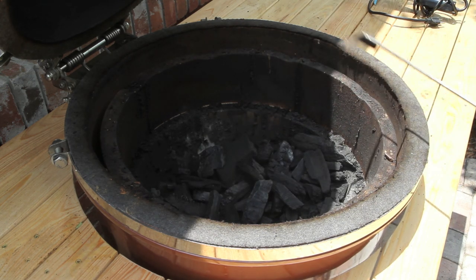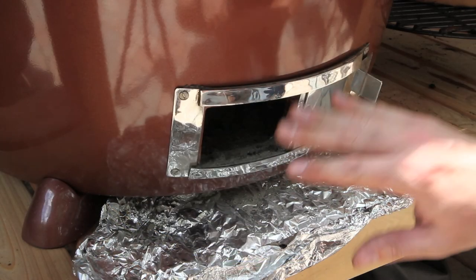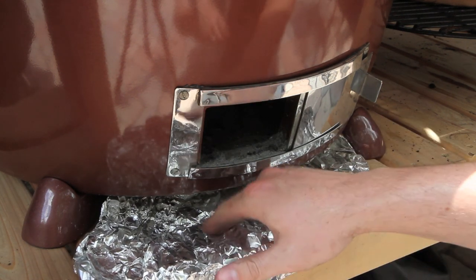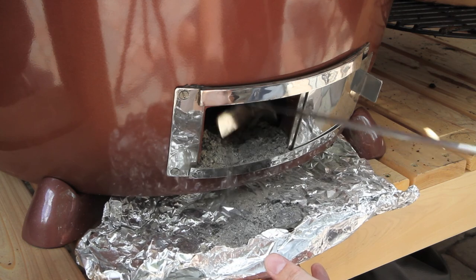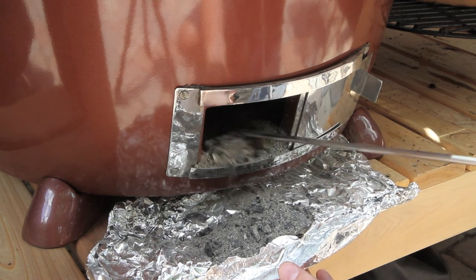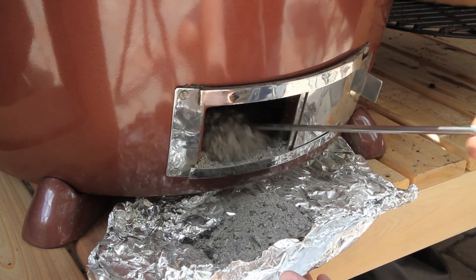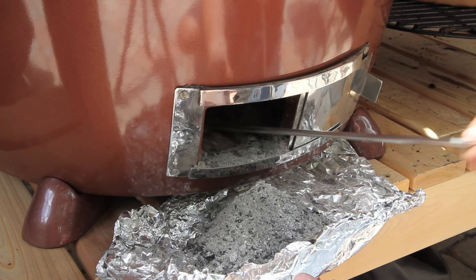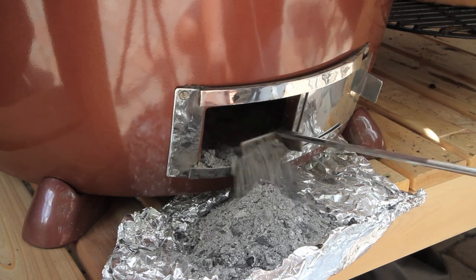Now we're going to move down to the bottom damper and use the ash tool to pull the ash out. I've got the door wide open and I put a piece of tin foil down on the bottom, then take the ash tool and just lift up through here. See all that ash that comes out — it's absolutely crucial that you get this stuff out to allow proper airflow during your cook. I do this before every single cook. You reach way up in there and all that ash just comes straight out. This ash tool is absolutely necessary.